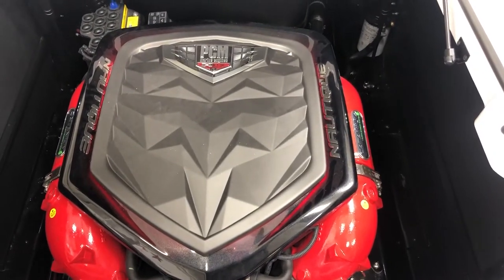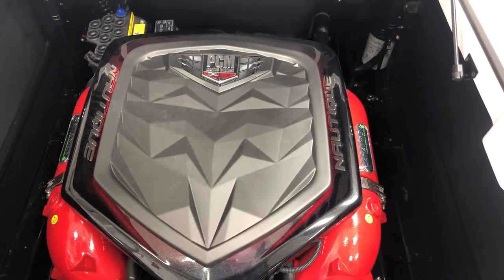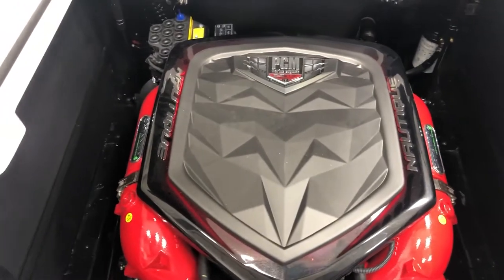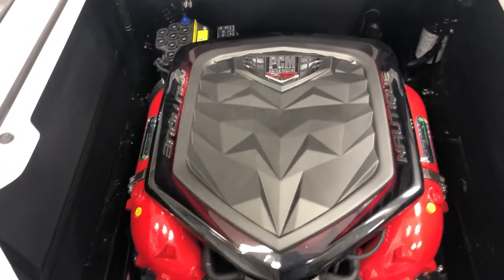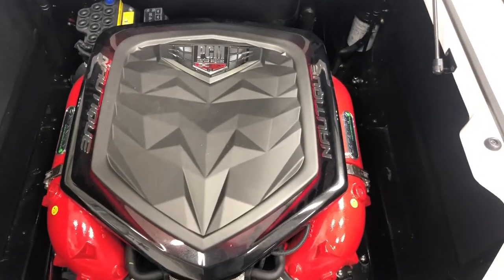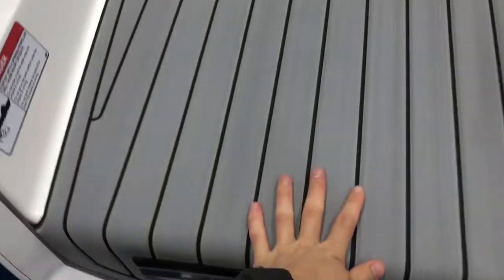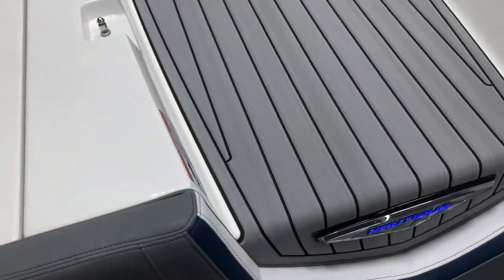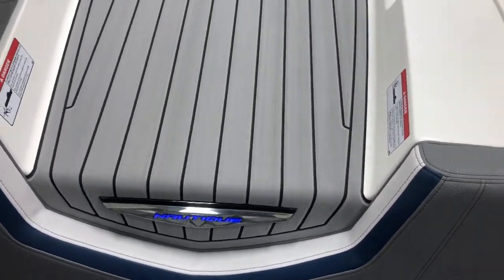This G23 is equipped with the 6.2-liter H6 direct injection engine producing 250 horsepower, paired with the 2-to-1 transmission and the 17-inch prop. That combination rips this thing up on plane no problem, and it's also very fuel efficient, very quiet and smooth.